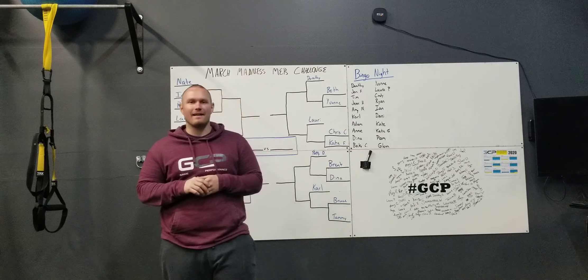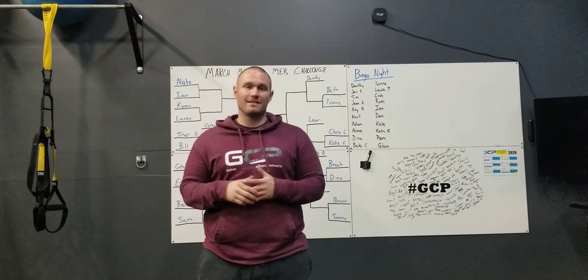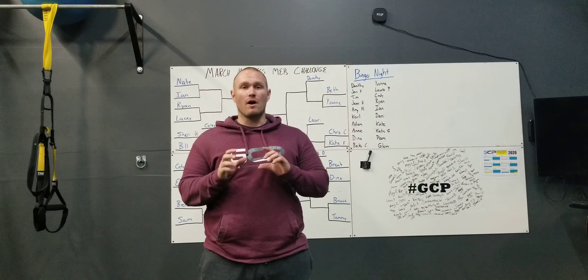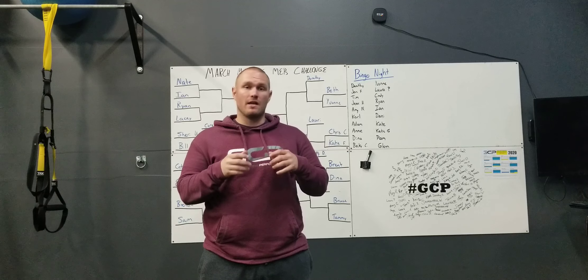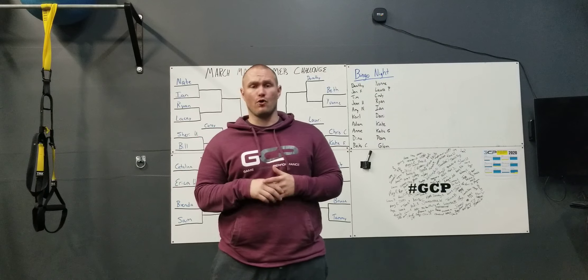Hi guys, welcome to our March Madness MEPs Challenge. First time we've ever done this challenge — it will be a lot of fun. This is a single elimination tournament. I'm going to walk you guys through our matchups and then go through the details of how this works so you guys can understand how to go through this process.